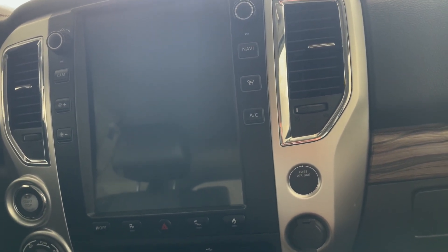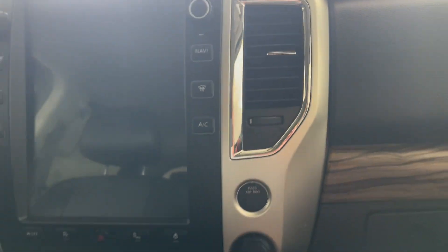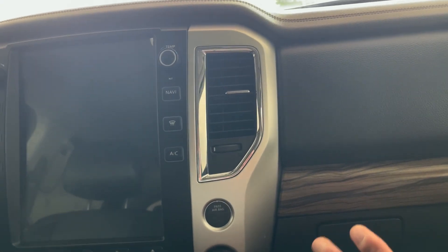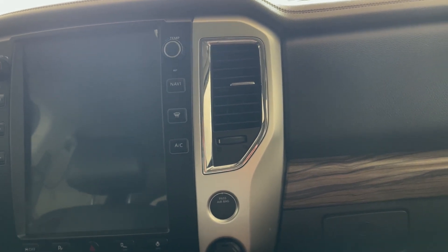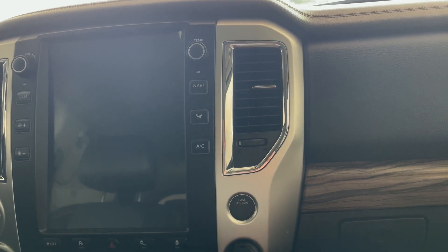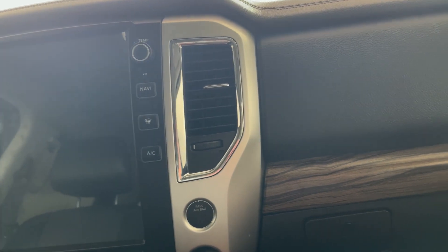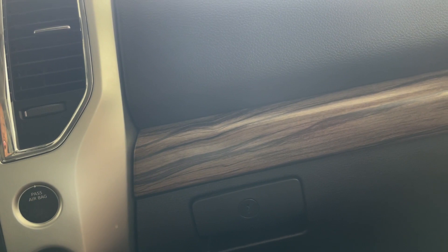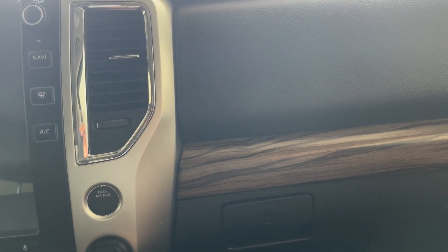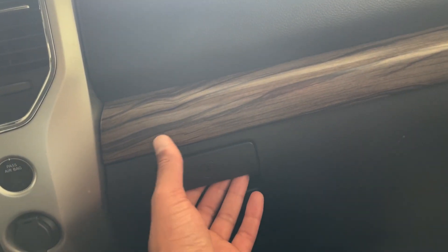From my research, there are no newer Titans from 2016 and up that have this problem documented. I've seen some Nissan Rogues and some other Nissan products, but the one I found most similar to the Titan was the Nissan NV vans. So I watched that video as a reference.